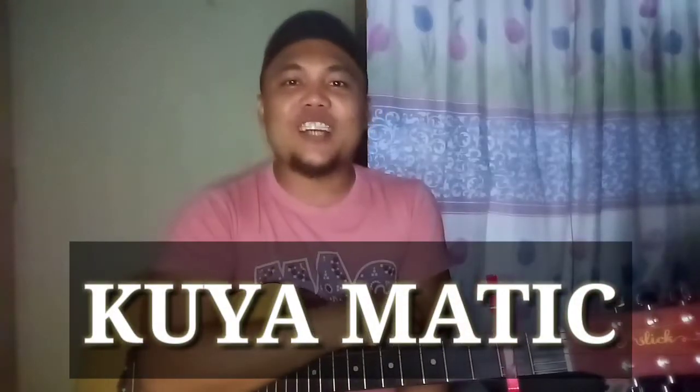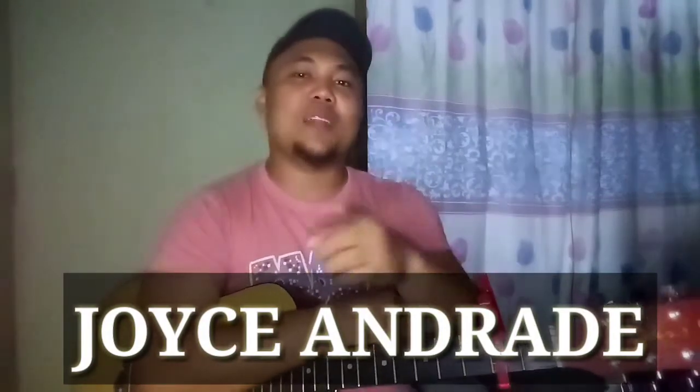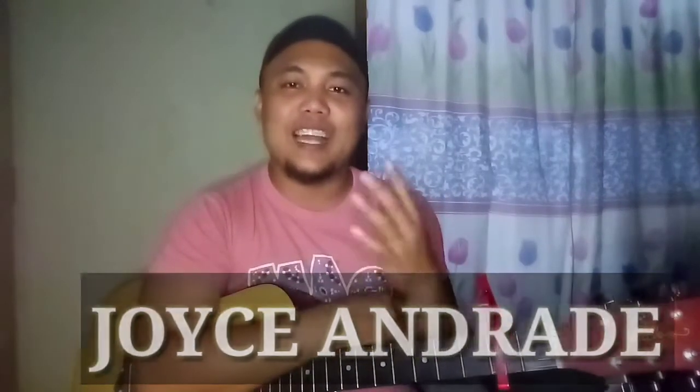Andito tayo sa panabago ng ating tutorial. At ang tutorial natin ngayon is a request ng ating subscriber, si Miss Joyce Andrade. Shoutout pala sa'yo, Miss Joyce Andrade. Salamat sa pagre-request ng kanta. Ituturo ko na sa inyong lahat, hindi lang sa'yo — doon sa iba din na ating subscriber na gustong matuto mag-gitara.